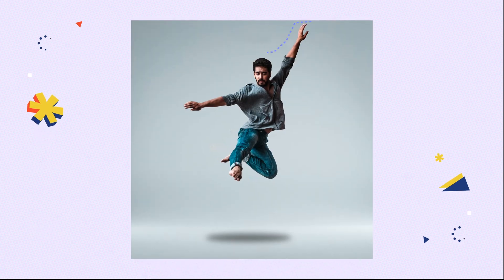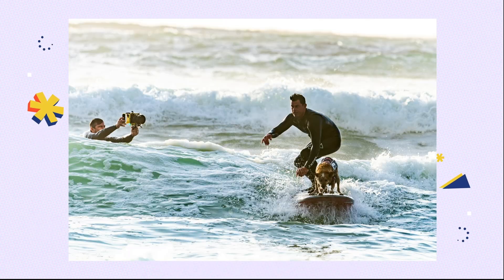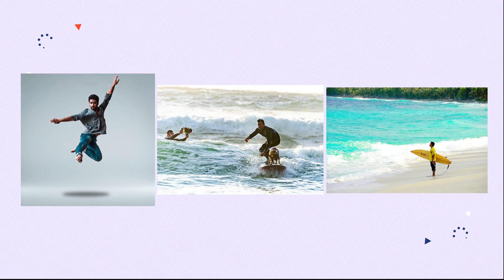In some occasions we don't need people to be on the photo, such as to achieve some kinds of effects, a cameraman appears on the photo, or we need a pure landscape photo. These are the three photos we will challenge today. Now let's dive in.